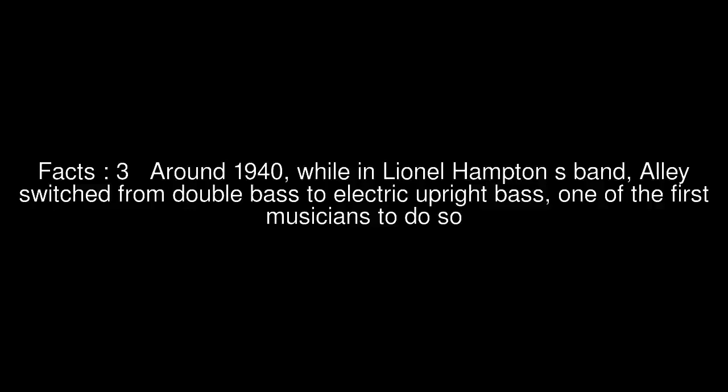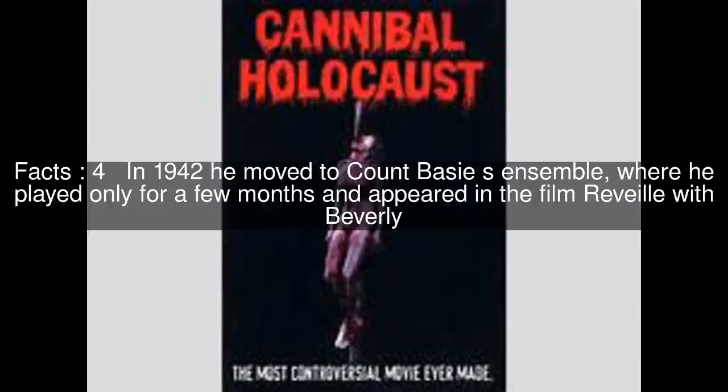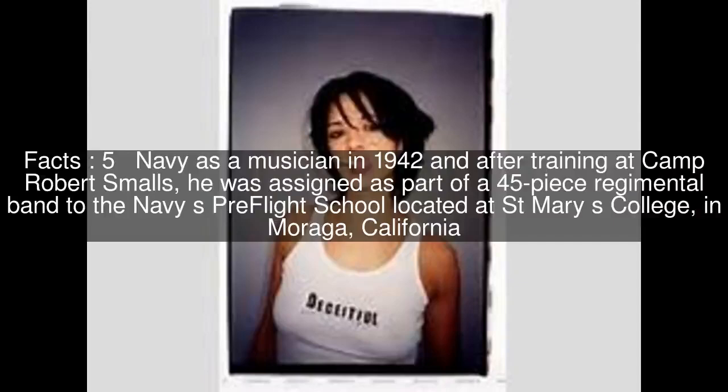Construction works continued throughout the war, building bunkers, field fortifications, barbed wire fences, and air defence sites. Spread out over the large area were the many facilities that are part of a wartime air base: quartering barracks, office buildings, infirmary, workshops, and ammunition depots.